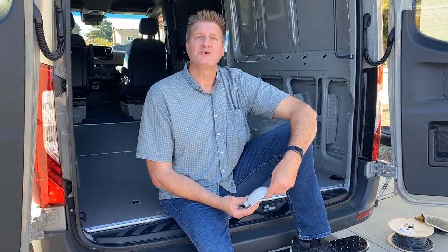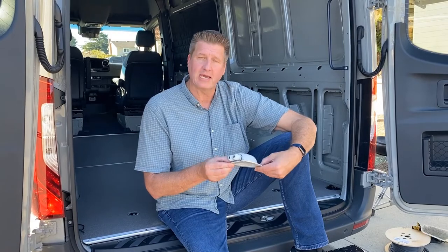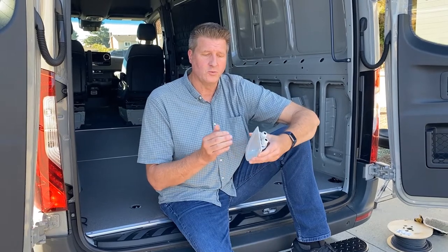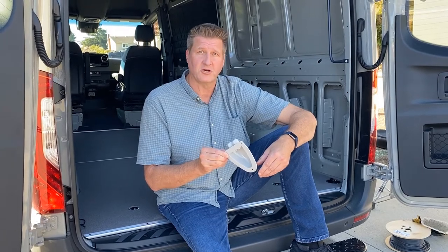Hey everyone and welcome back to another edition of Peter's Projects. Today we are going to install two of these cable glands on the roof of the Sprinter van. These cable glands are used when you want to run cables from the interior of the van to the exterior, creating a waterproof system. These are readily available off of Amazon and very simple to install.